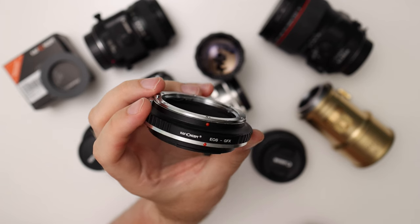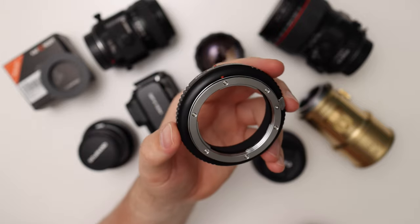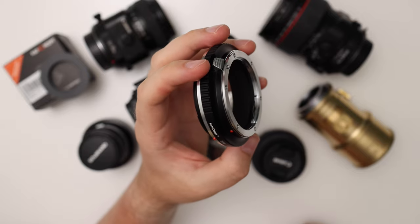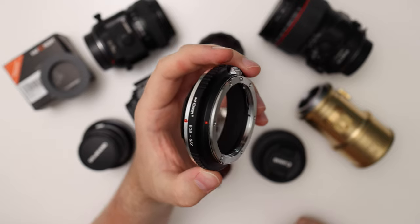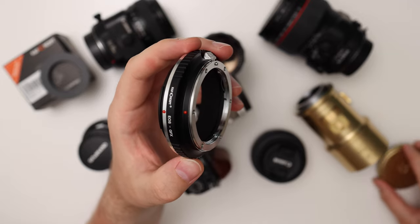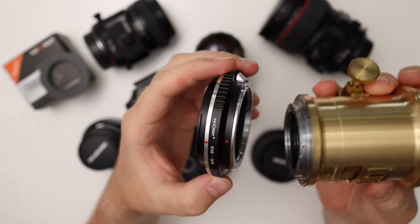The first adapter I purchased is the KNF Concept EOS to GFX adapter. This is a dumb adapter — it doesn't have any contacts for aperture or autofocus, so it will not work with Canon modern EF lenses because all Canon EF lenses have aperture controlled electronically. But you can use it with manual lenses, for example the Petzval 85mm lens made for the Canon EF mount.